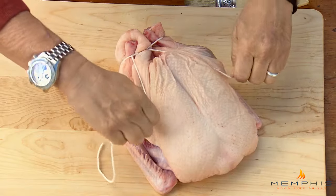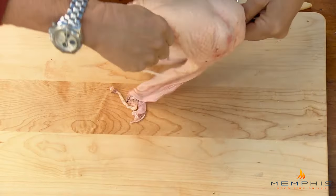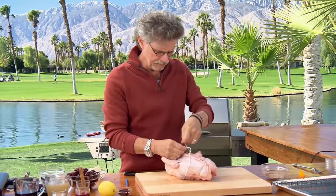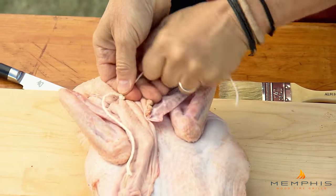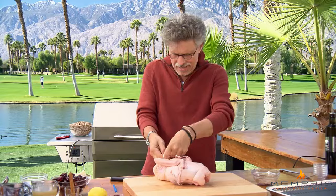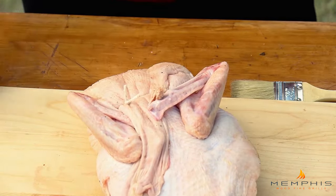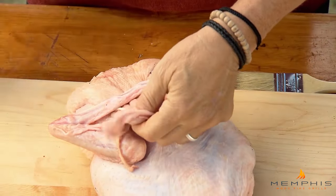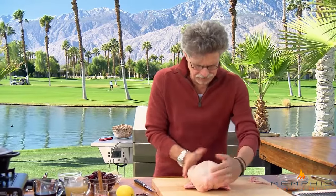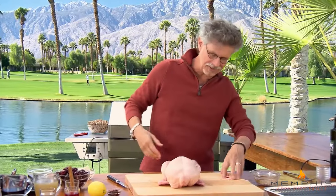Then pull the string over the legs, under the wings, and turn the duck over. Grab the string and make a double loop, then slide the string back as tightly as possible and tie it off. Cut off any excess, then pull that neck skin tight and cut it off. And here's your trussed duck — you can see it's a lot more pleasing in shape than a bird that just sort of flops on the cutting board.